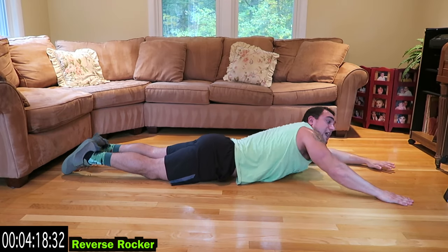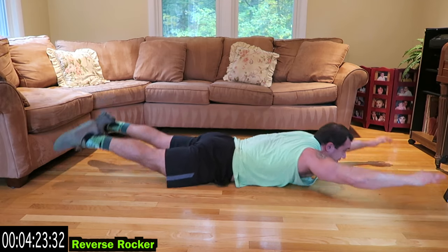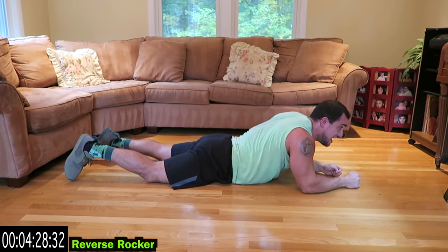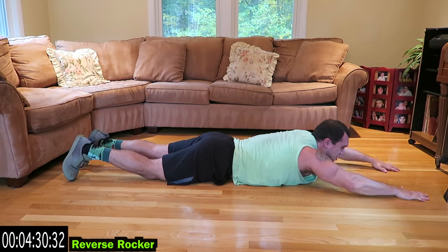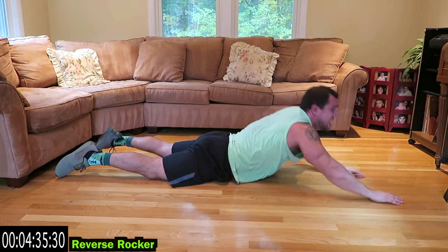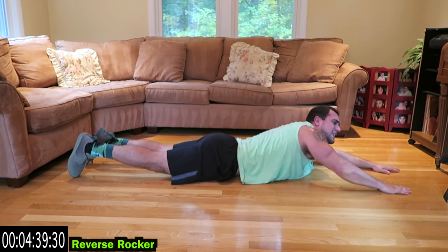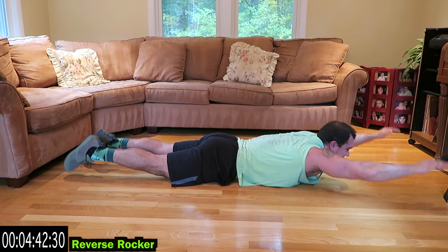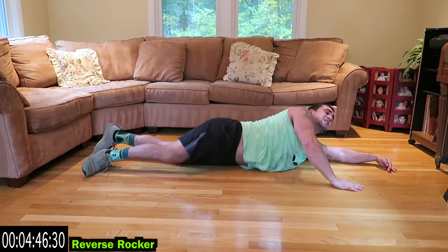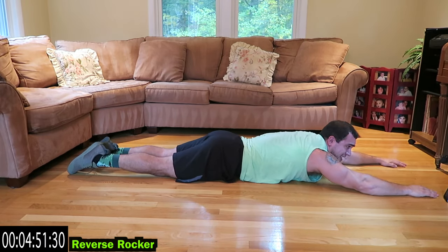This is brutal, guys — come on, do better than me, fight that fatigue! 30 more seconds, we're almost done. Come on, do it right from home guys, no weights needed — that lower back will be on fire. Ten more seconds, let's go! Last eight with me. Three more.